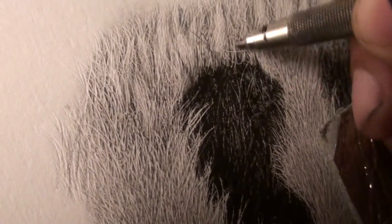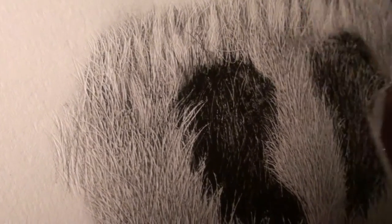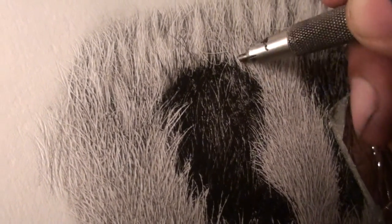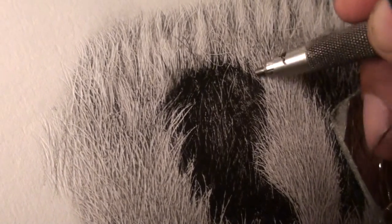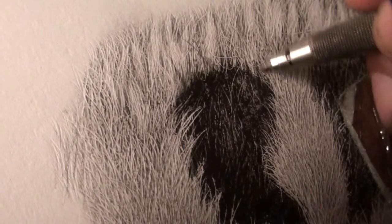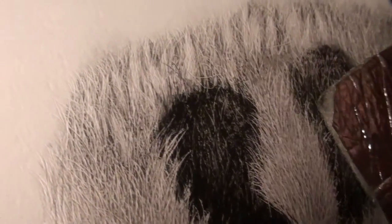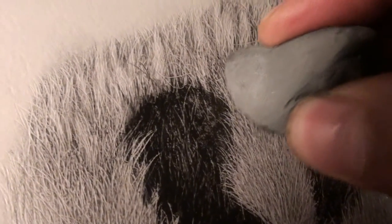We're going to extend the shadows here, and we're going to bring out this layer by clumping these hairs together right here.